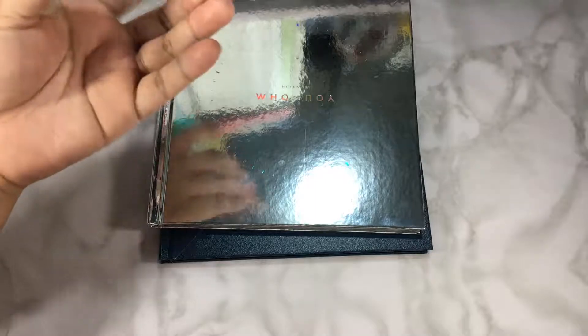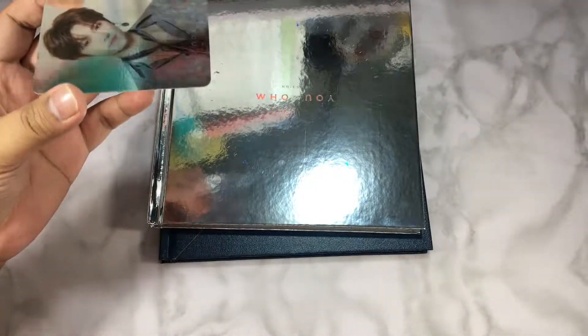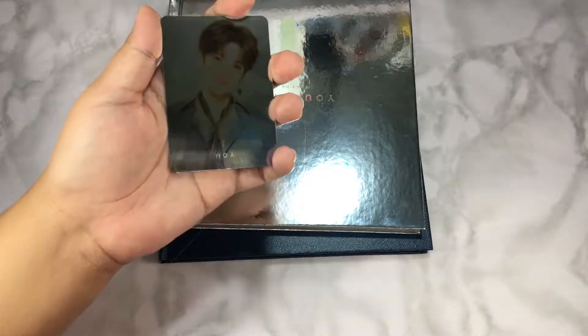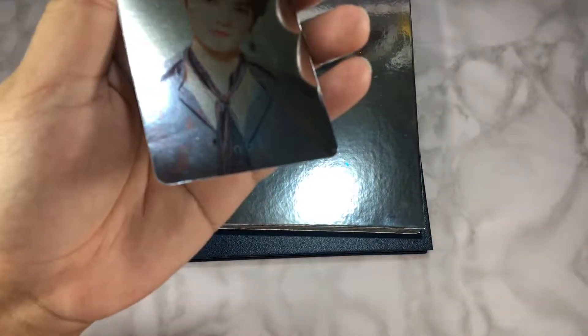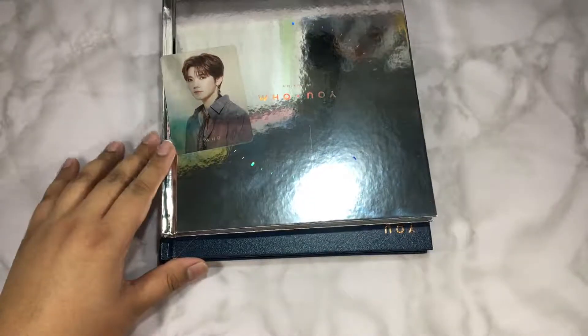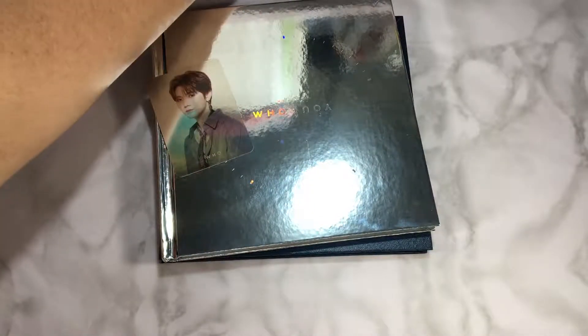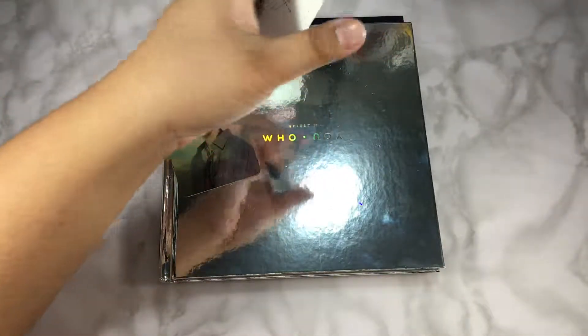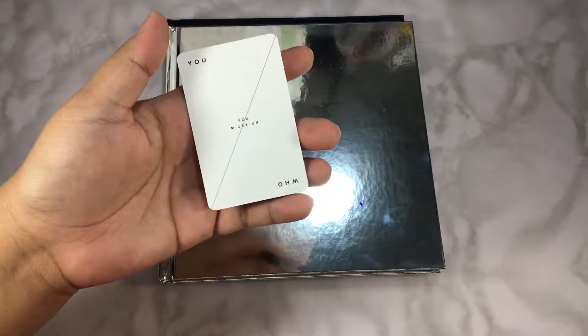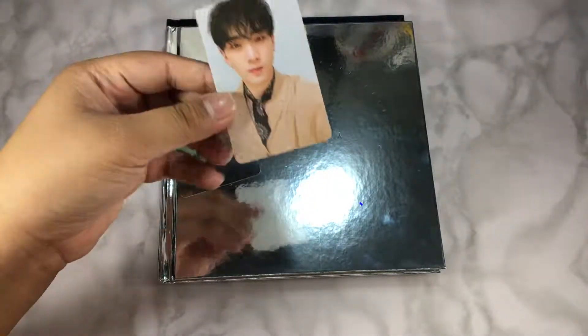Since they were together in the photobook it kind of left a dent on the card. I don't know if you can see it — this is really hard to show. Here is the other card. This is the concept card, I think — I've seen it somewhere. And I got Baekho — wow. So no Aaron so far. I do like Baekho, but I don't want to keep cards of members I don't collect.